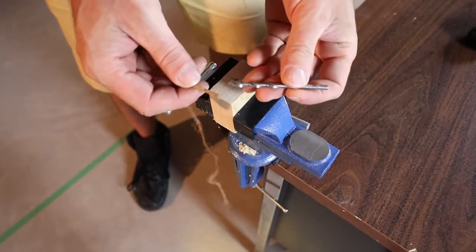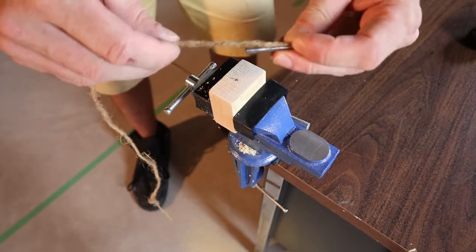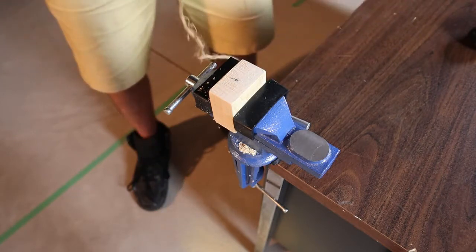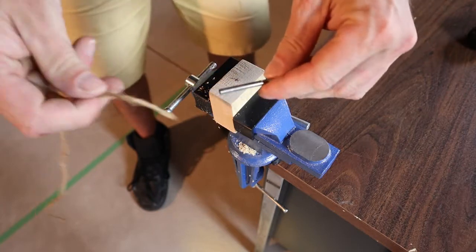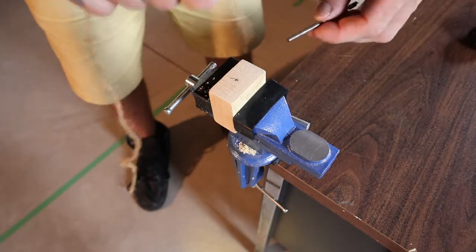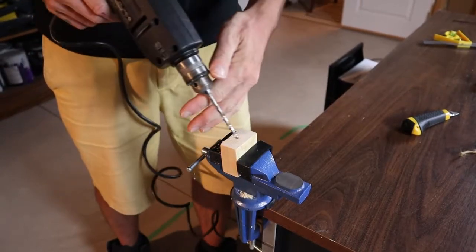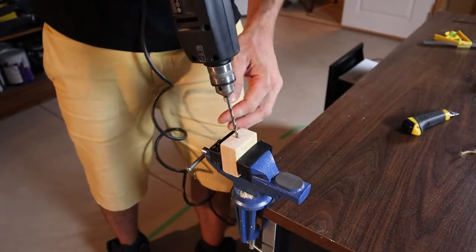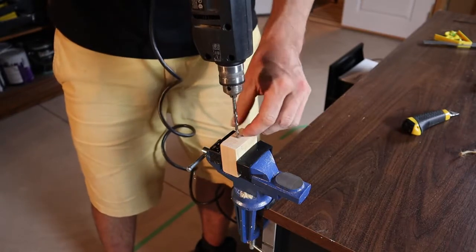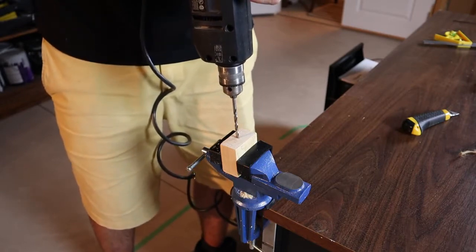Before we drill, we need to choose the drill bit. We want a bit that's just slightly bigger than whatever you're going to use to hold the pieces together. I'm going to use this twine. I have a drill bit here — I'm not actually sure what size it is, but it's just slightly bigger, and that's going to allow the twine to go through the hole. If you had a drill press, that would be ideal, but I'm just going to use a hand drill and take my time to get it straight and centered.